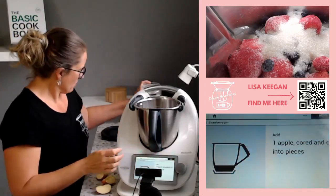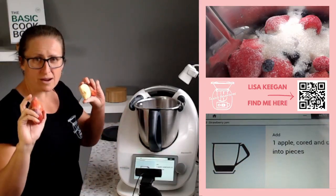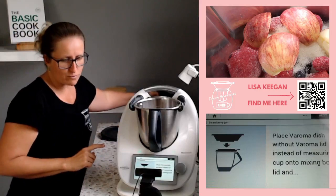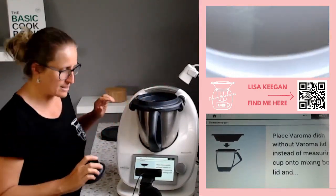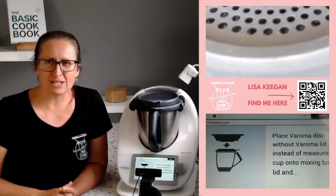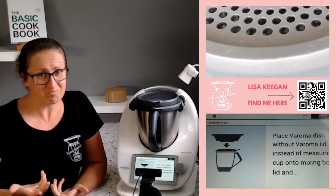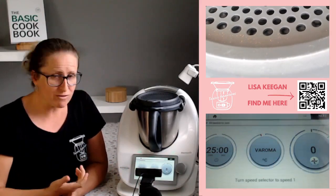Next we have an apple cut into pieces and cored — I've just got a red apple the kids have been eating around for some reason. Now this is where the recipe tells me to just place the Varoma on top, but when we use the Varoma it takes up a lot of space in the dishwasher. So instead of that, it's the splash guard. What does that do? It lets the humidity and steam out, lets it reduce down, which is what's happening in jams while it cooks. Then we click next — we've got 25 minutes.